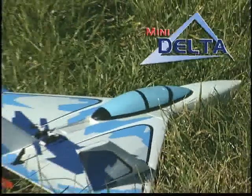Take a flight on the wild side with the Mini Delta Electric ARF. It's speedy, it's sporty, and it's designed for grab-and-go flying wherever you are.